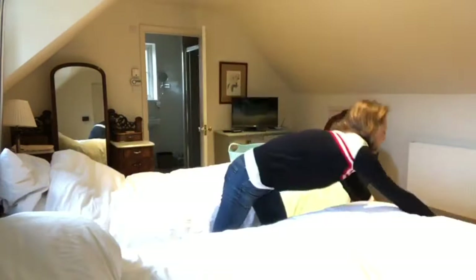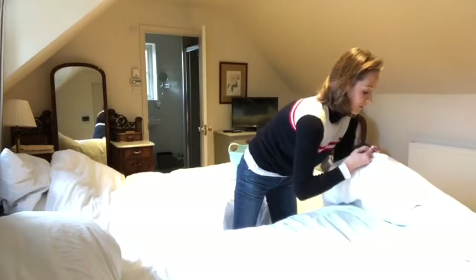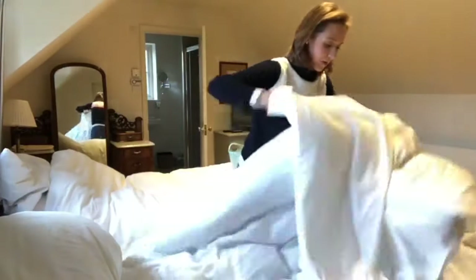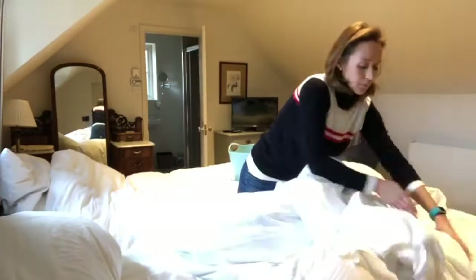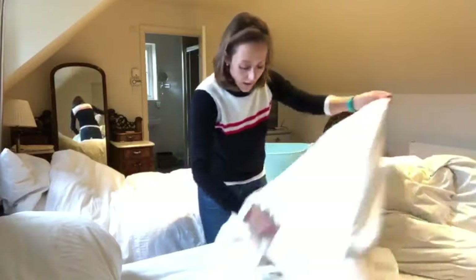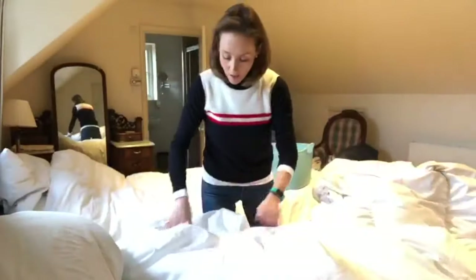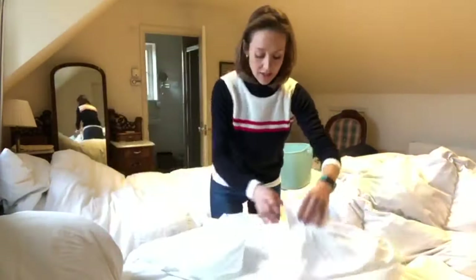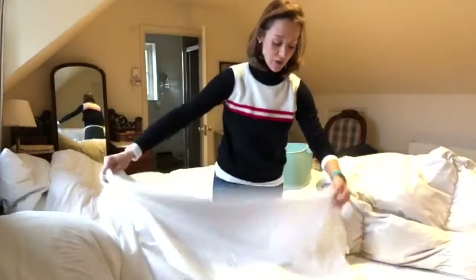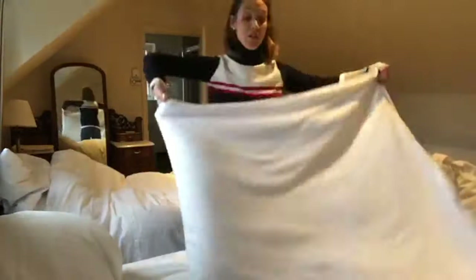And then the duvet cover — this one's got poppers, just pull that and clamp it, and whip that off. Again I fold this, it really really does work, trust me. I also note whether the sheets are particularly dirty or if they've got a mark, and if they have I either use Vanish spray before they go in the washing machine, or I just put a scoop of Vanish in with the wash.